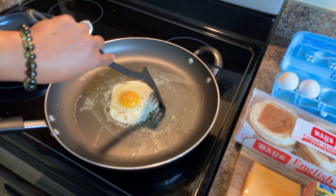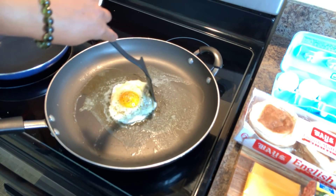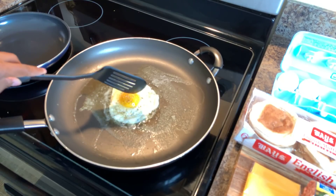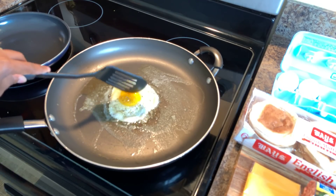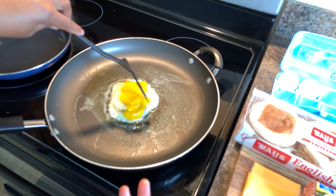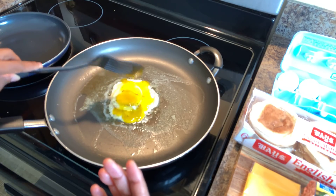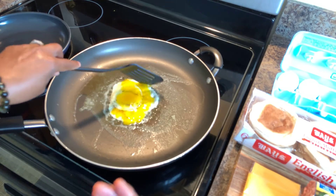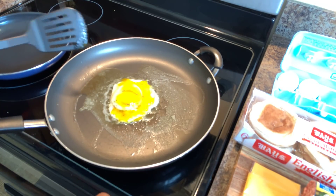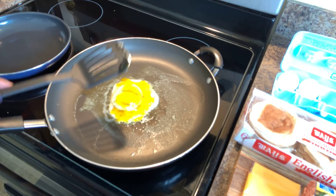We're sitting here waiting on this beautiful egg to cook up. I'm going to bring those whites in a little bit, just like so. What I like to do is crack the yolk just a little bit so whoever you're cooking for can have the yolk and the whites all over their fried egg. Every bite is going to have that yolk and that white as well. Once this is ready to be turned over, I'll be right back.